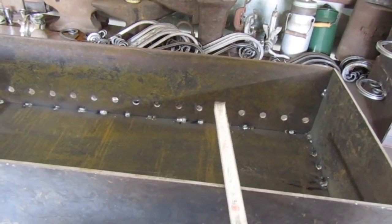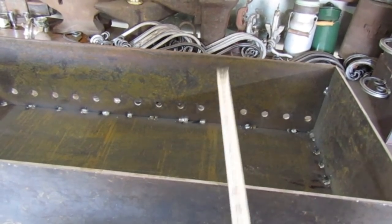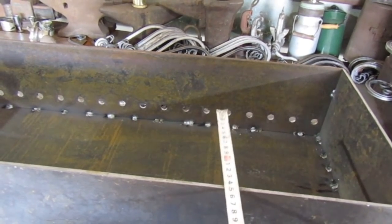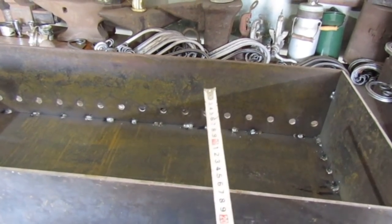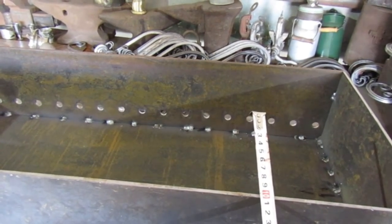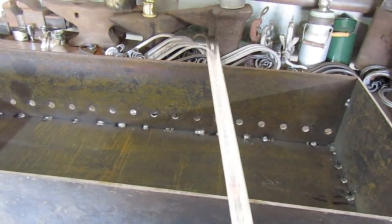Высота мангала обычно делается от 12 до 20 сантиметров. Поверьте мне, 20 — это уже много: нужно будет много дров. Делать можно и 20, и даже 30 в высоту, но это зря — вам нужно будет очень много дров, и жар у вас не дойдёт до мяса.